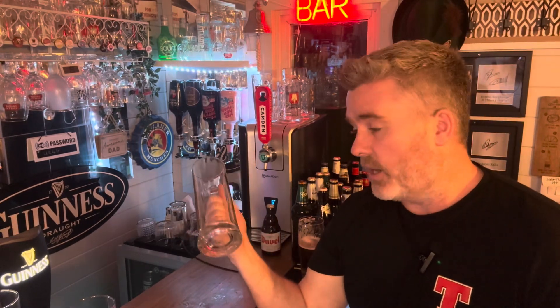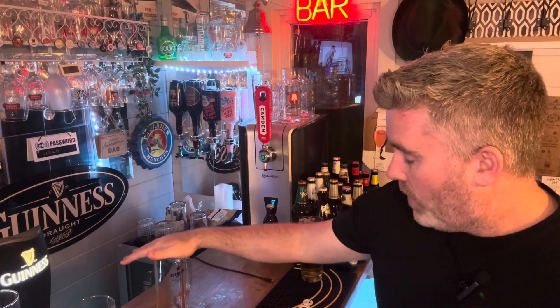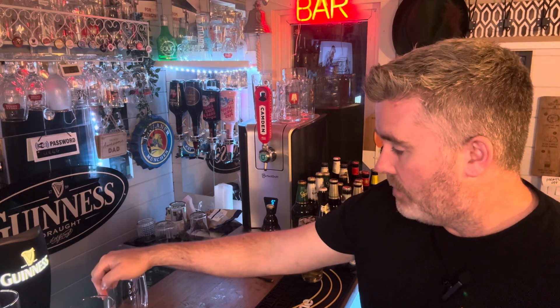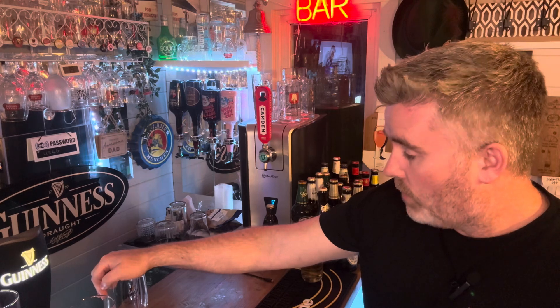If you're into your beers and you want a good home setup so you can put your beers in the right glass, get yourself over to Garage Bar — there's some good deals to be had, they've always got a sale on, and they do beer mats and all the other stuff as well. Well worth it. Thank you Garage Bar, and some more reviews coming up on these and some other bits. I look forward to seeing you on the next video — take care.